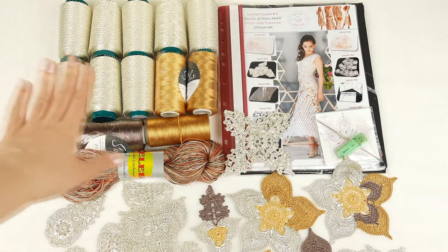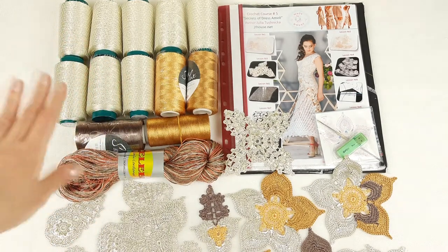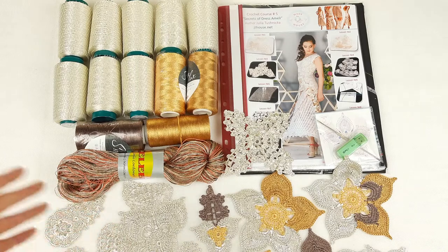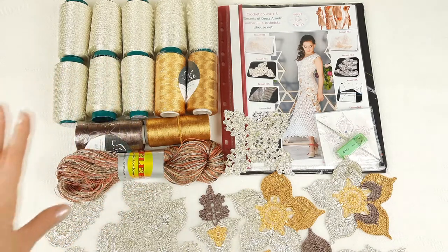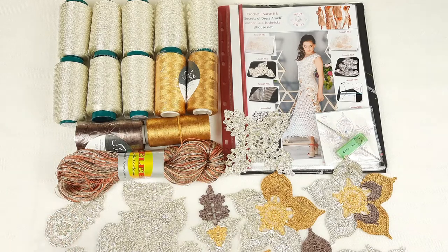In total we have around 1100 grams. Sometimes I give presents - gifts to my new students. It can be one or two skeins; it depends on what size of dress we are making. All the necessary threads we have, and each time I prepare a really nice yarn kit for my new student.